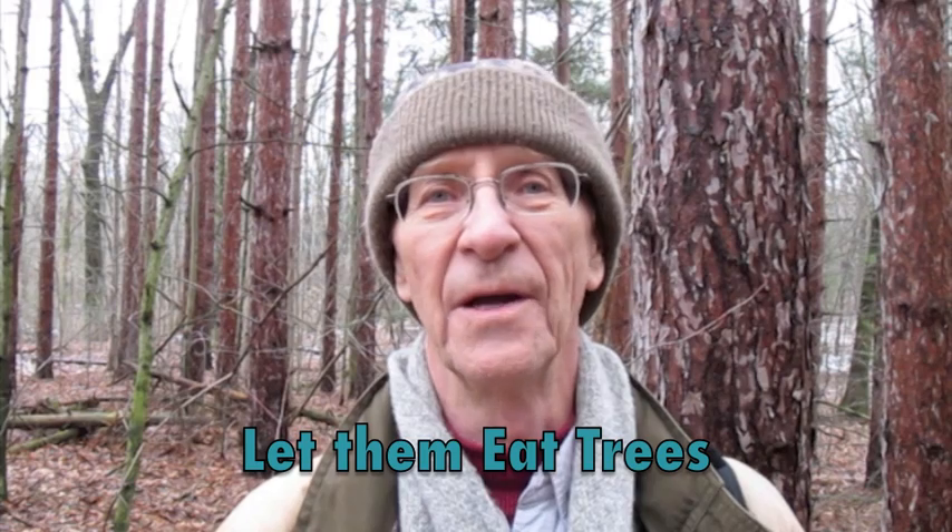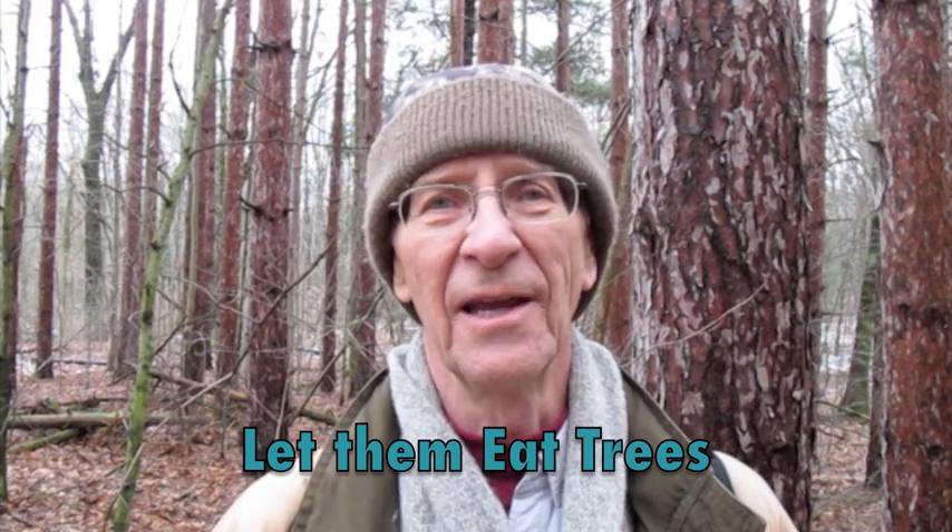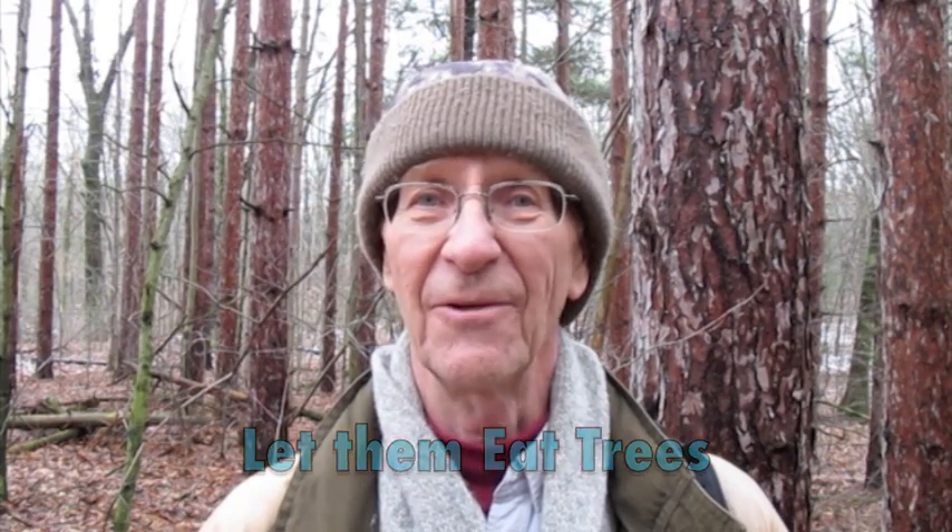So apparently they ate trees too. Today I'm here to show you a couple of your options for famine food from the pine tree. Come on with me.